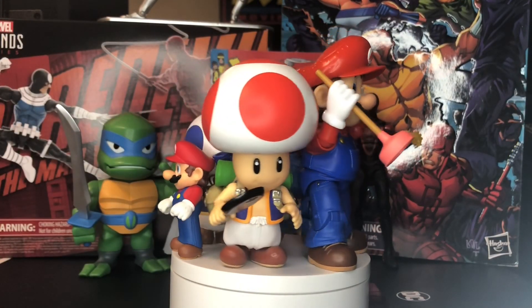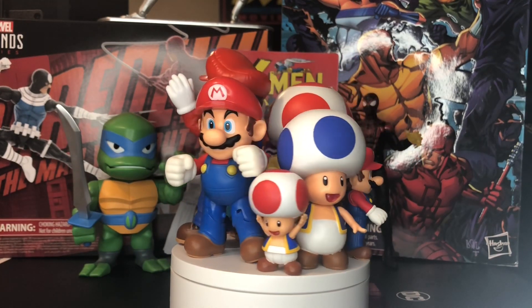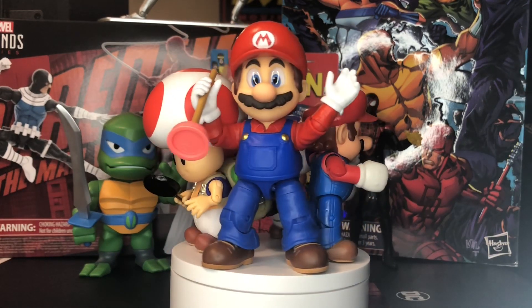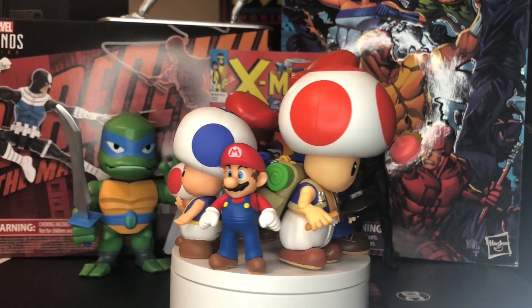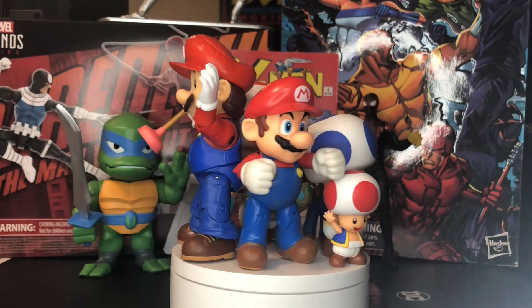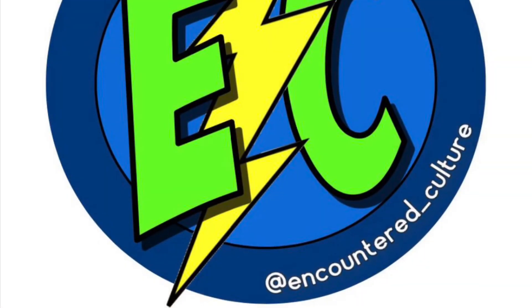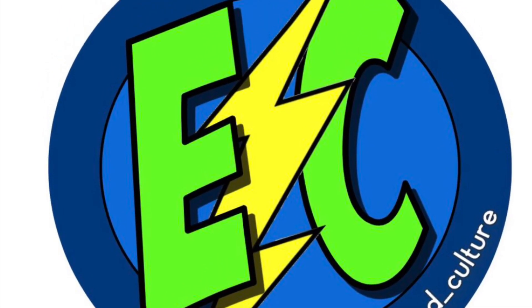So there you have it — your side-by-side comparison and overview of the new Super Mario Bros. movie Jakks-specific figures. Hopefully you guys enjoyed it and that was a little bit more in-depth than the previous video. Showed you a little bit of the articulation. Remember to head over to Instagram and follow at Encountered underscore Culture. We'll see you next time.